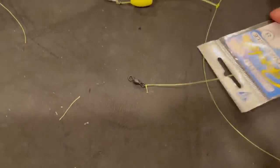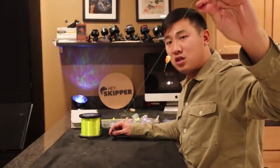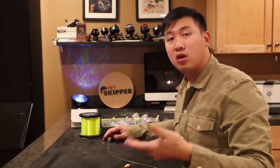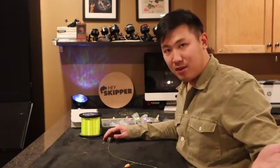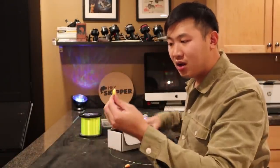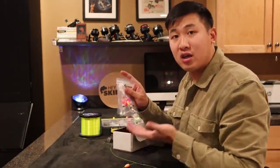And there you have it — a very simple, easy way to tie your own DIY rig. This is the most reliable fishing rig I know of. It works everywhere I go: freshwater, saltwater, jetty, pier, surf — you name it. This is a classic rig that works time and time again. That's why we're so excited to show you guys how to tie this and to have all these rigs on our website for you to try as well.